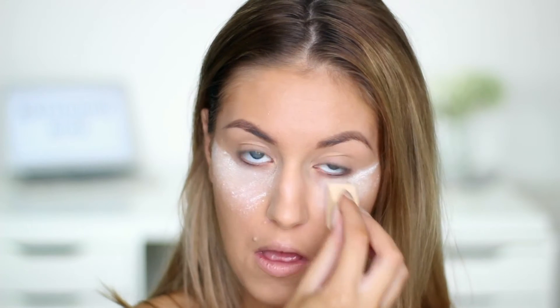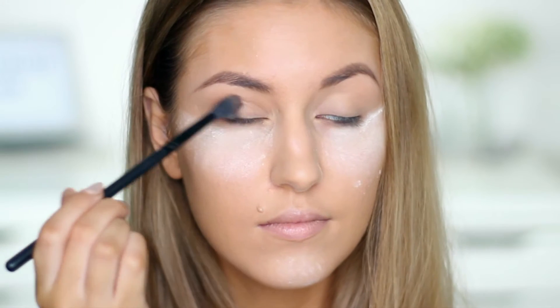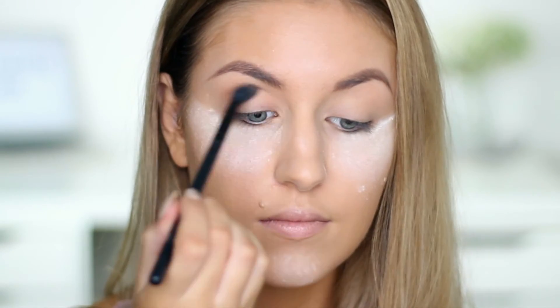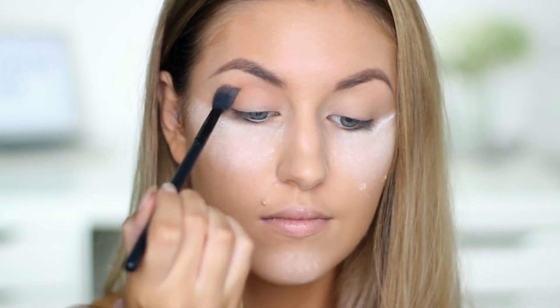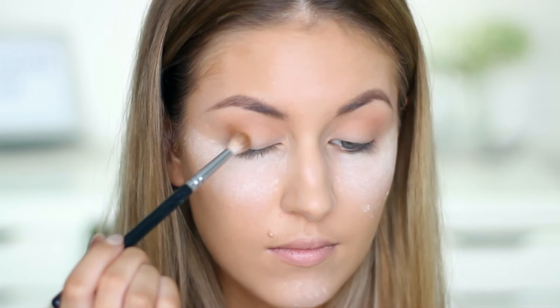I'm then using the Morphe 350 palette, taking a warm brown shade and blending that into my crease. I then take a shade which is a little bit darker and more of a sandy brown and blend that into my outer corner.